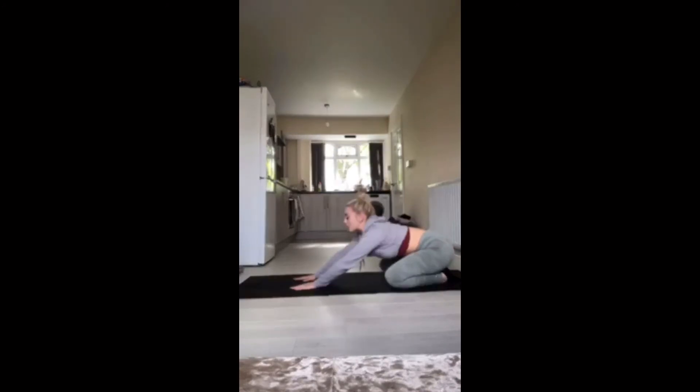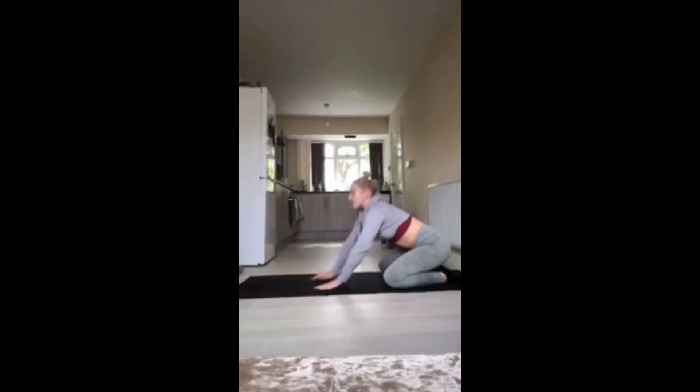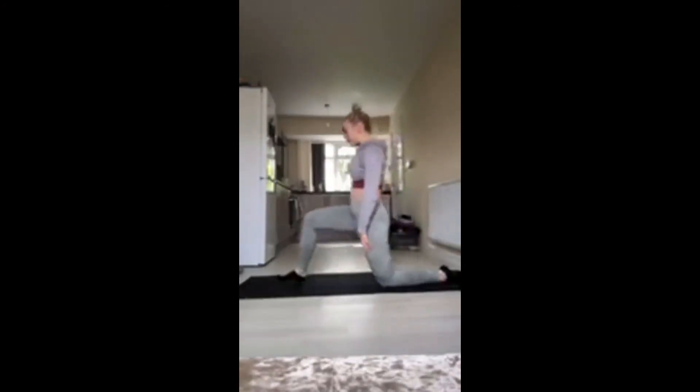And back into child's pose, send it forward. And back into child's pose, and back into the lunge. Keeping that leg on the floor, lunge it forward, hold that down. Keep those hips and back on the leg.